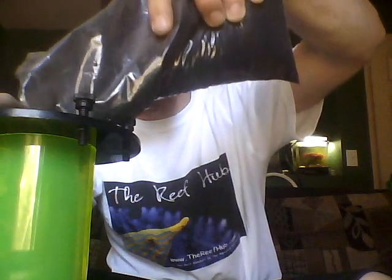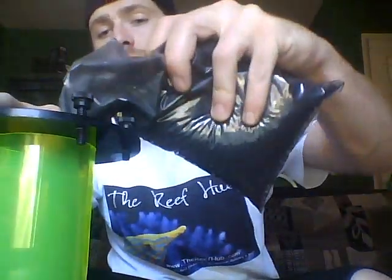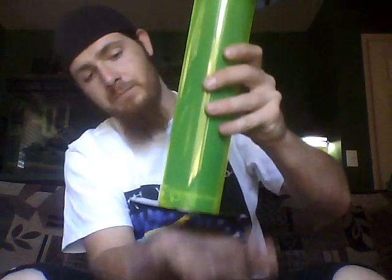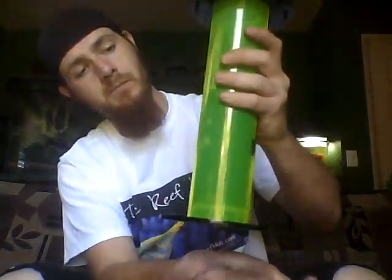Basically, fill this up — you plug up this little hole down here and then you pour it in. I'm going to go about halfway to see what we get. That should be good. Make sure it's all the way down. It's a little more than half, but it'll work.